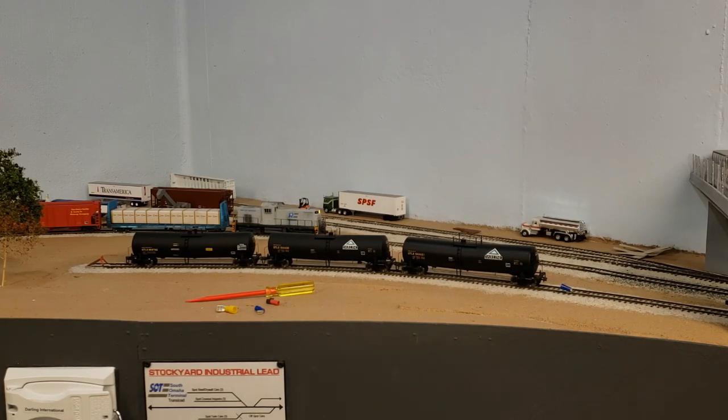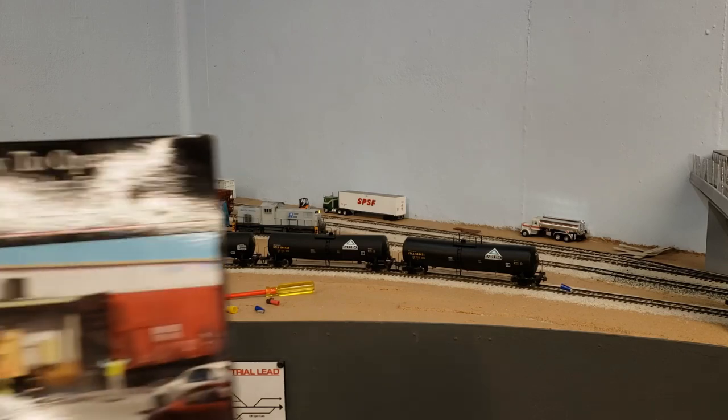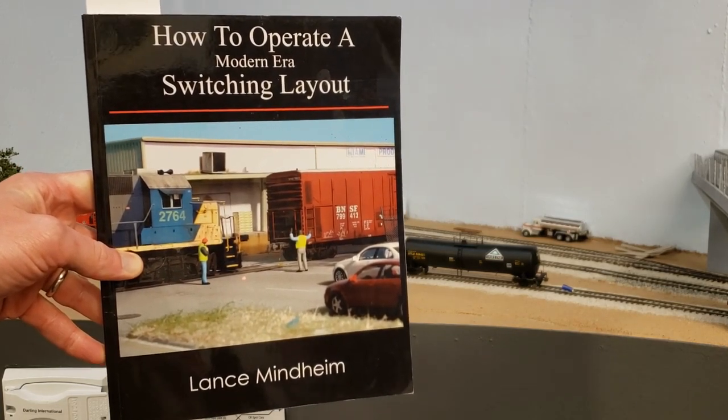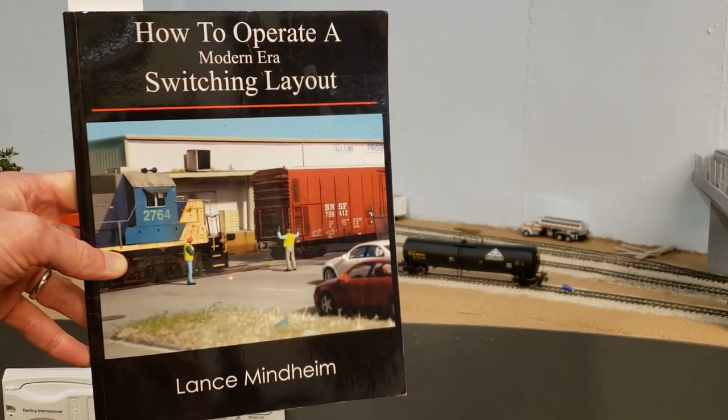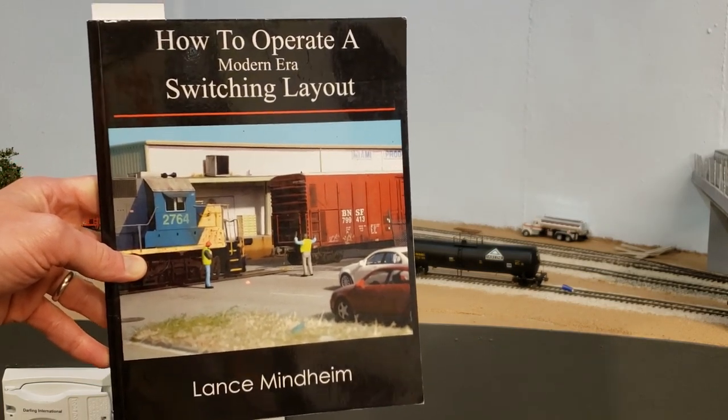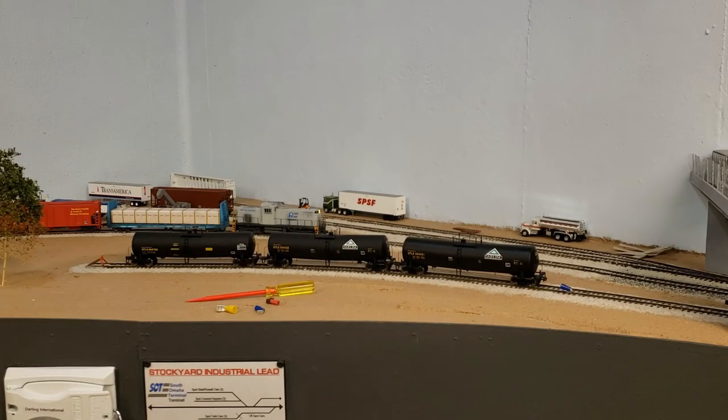Now I want to preface this by saying that a lot of these ideas have been taken from Lance Minheim, and I want to recommend a book to anyone who's interested in small switching layouts and especially in operations. That book is 'How to Operate a Modern Switching Layout' by Lance Minheim. It came out in 2011 and I bought mine on Amazon — the Lance Minheim small switching layout series. I would highly recommend it to anyone who's interested.